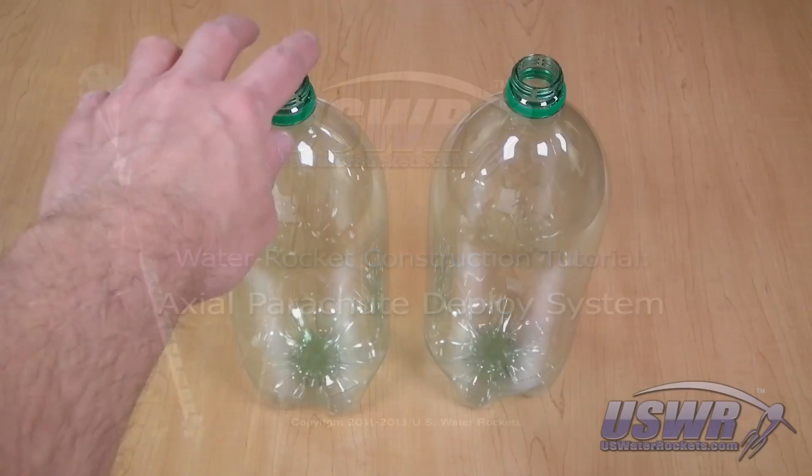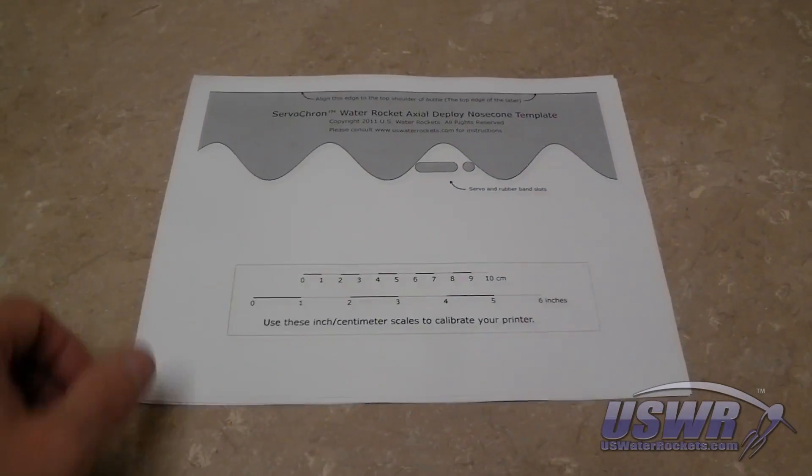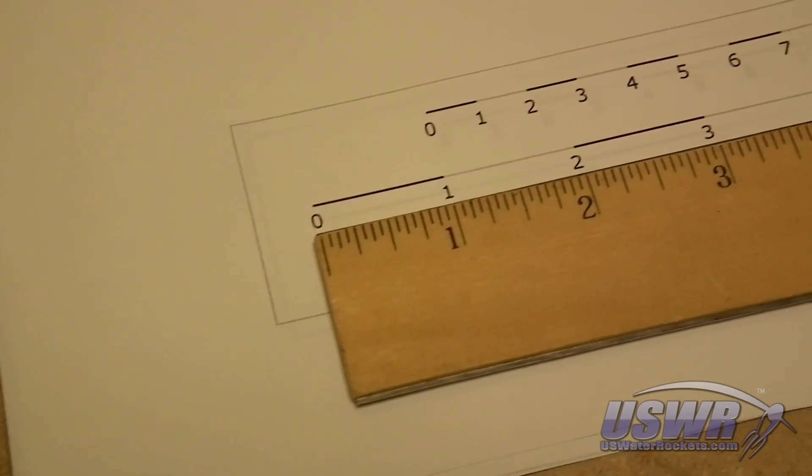Locate and prepare a pair of two-liter bottles. Print out two copies of the template sheet, which can be downloaded from the link provided in this video's description. Use a ruler to confirm the scale of your template.